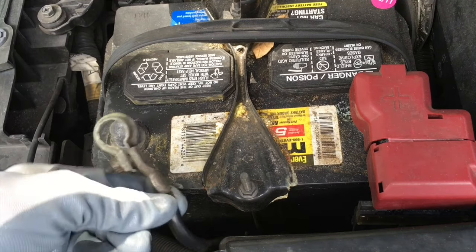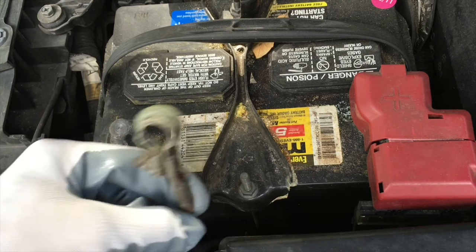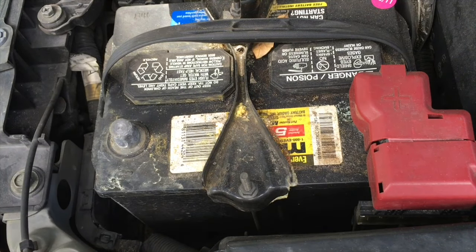The next step is very important for safety reasons. Disconnect the negative terminal of the battery and wait for at least two minutes. This will prevent the airbag and the seat belt pretensioner from accidental deployment.